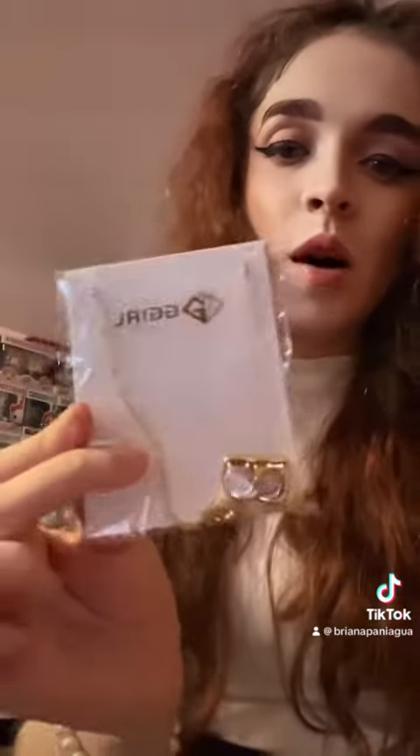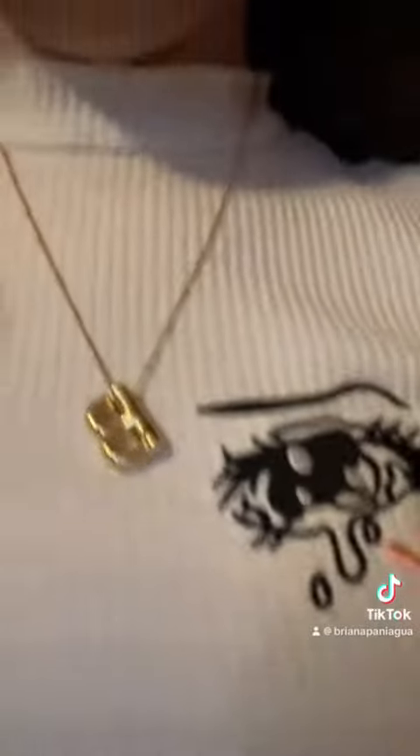This is the bubble necklace that I got. Let's try her on. Look at that — beautiful! Thank you, Gigi Girl Jewelry.